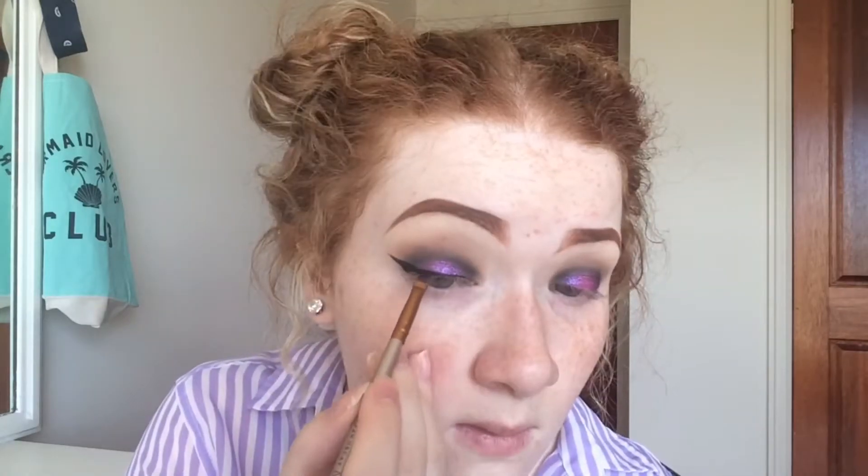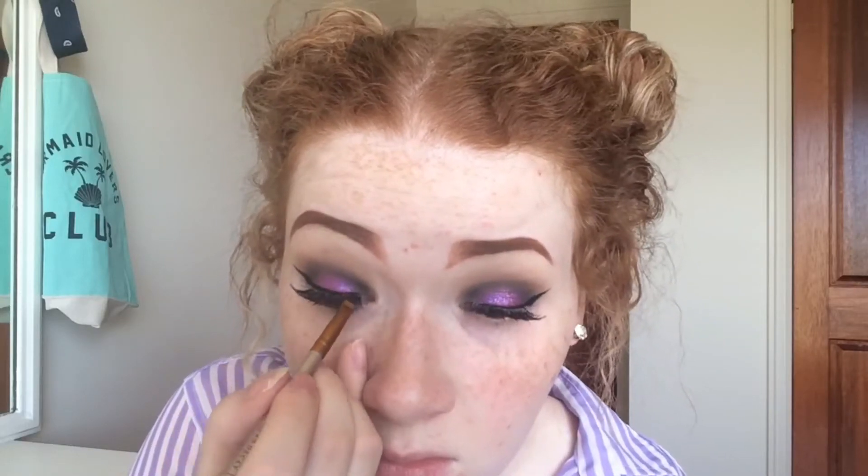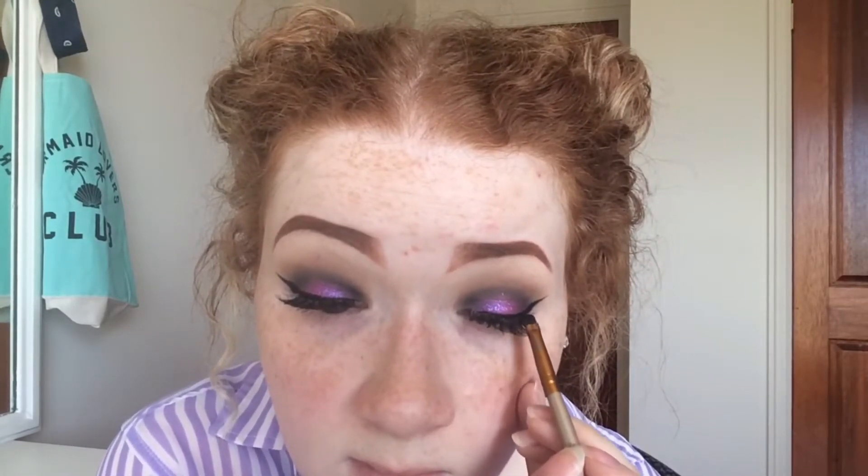Now as you can tell, I'm going to be doing just a simple wing with my Rimmel London black gel eyeliner. Now I'm just applying a thin coat of mascara and for lashes I will be using my Ardell Whispies. When I was finished, I went over the top of my lash band with some liner just to blend it all in.